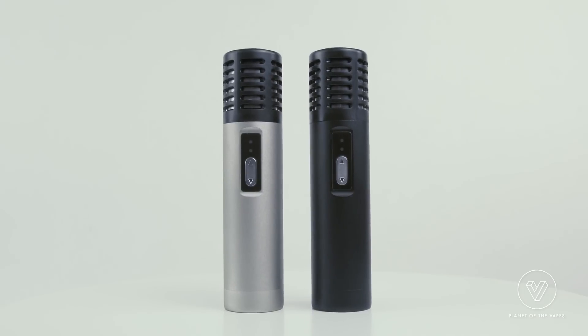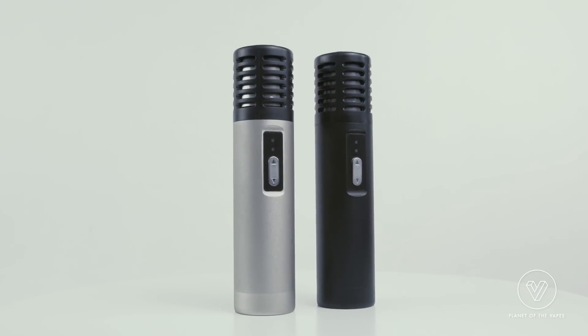Hi, this is Patrick from PlanetOfVapes.com and today I'm reviewing the Arizer Air. At Planet of Vapes, I test and select only the best vaporizers on the market — vaporizers that I feel comfortable recommending to my customers.